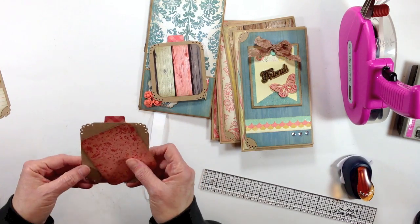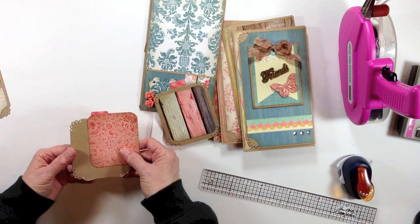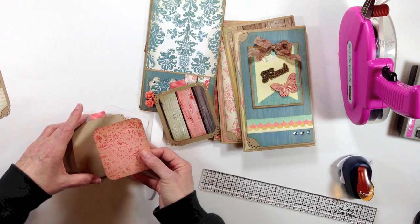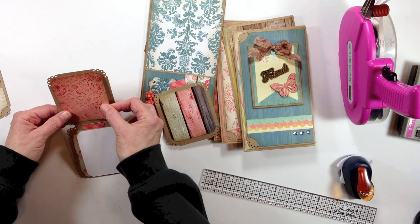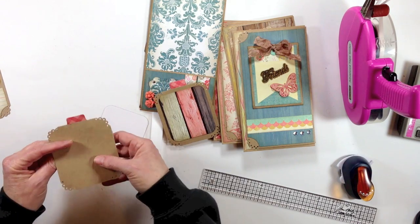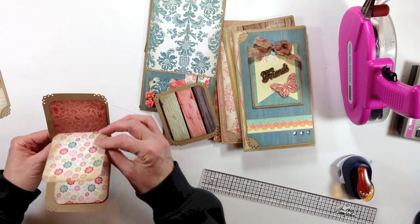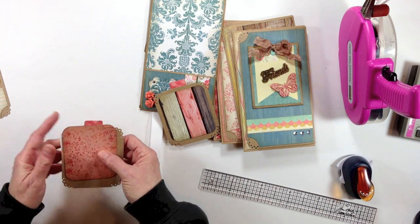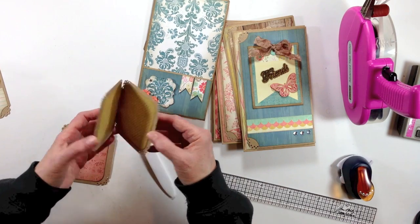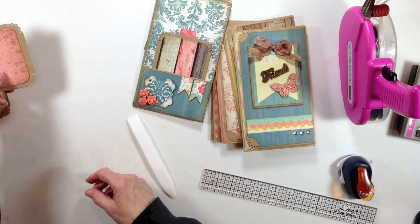You will need six of these if you want to do this, because you have a pocket on each one. For these small mats, you will need 24 — four for each bag. You don't have to put the extra paper on the back; that could be for journaling, you can do some stamping on these. I just like to use as much paper as I can. Again, I'll have all the measurements for you in the description box.